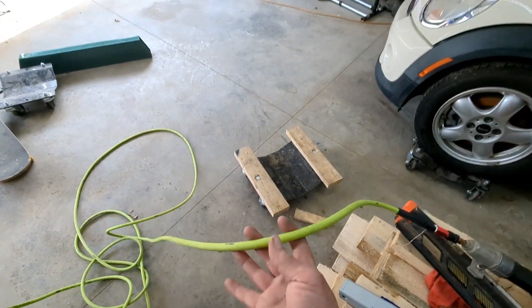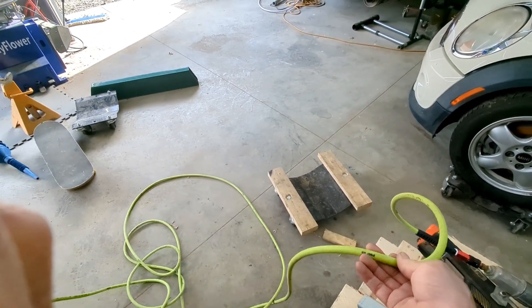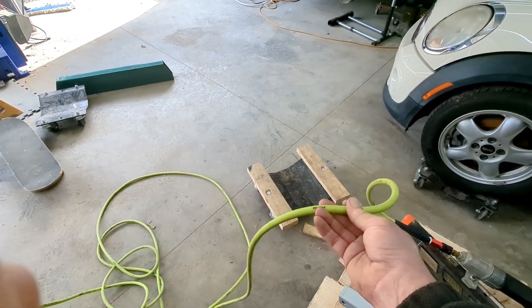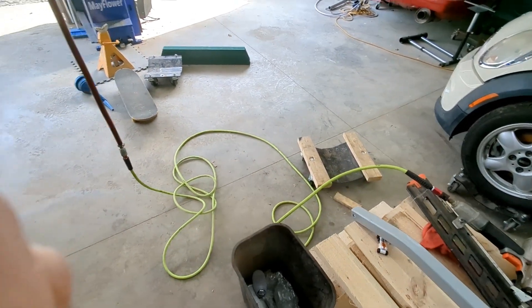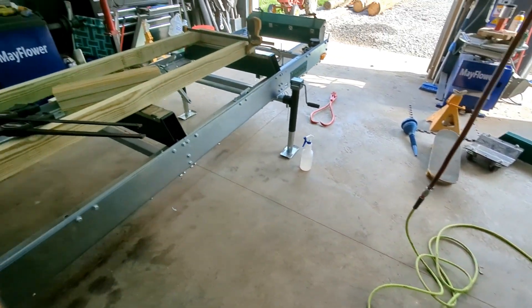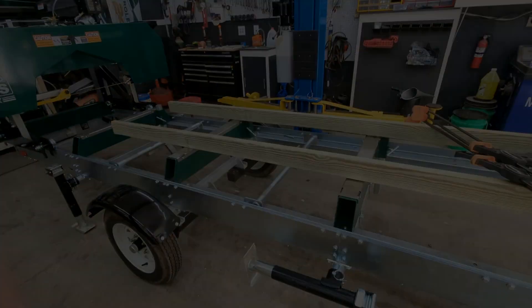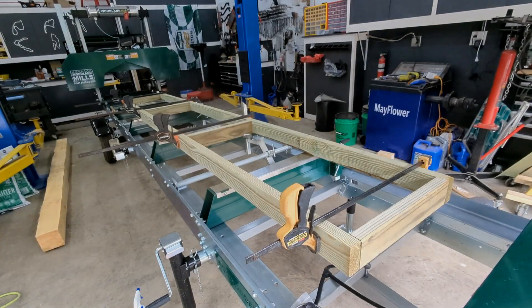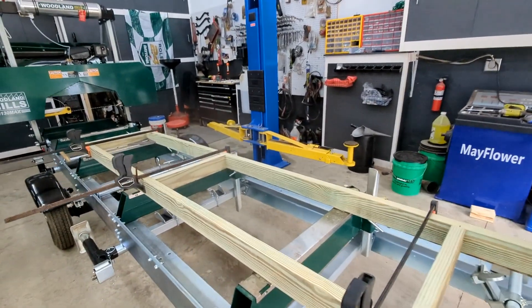Then I'll just use the framing nailer to put it together. A tip for anyone out there: I kind of like framing nailers — they don't use much air. So this quarter-inch Flexzilla air hose is kind of nice. It's lightweight, it doesn't bind on you. I find it easier to work on stuff with the nailers.